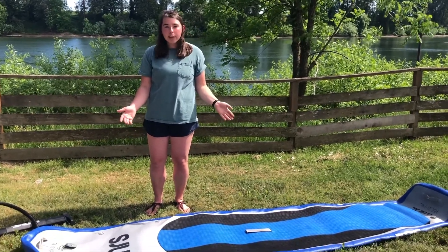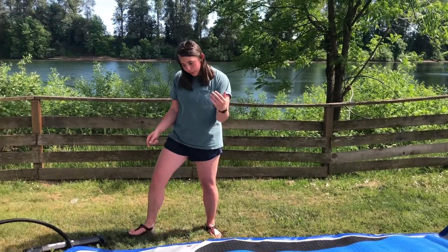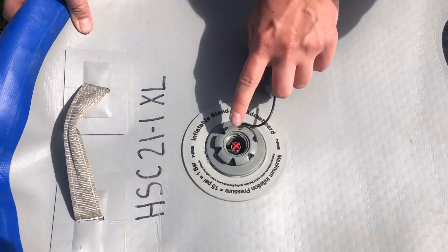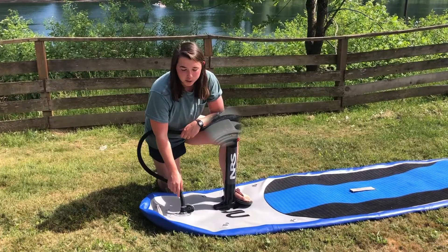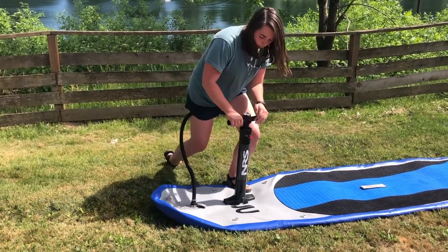Now that we've got our paddle board out on a flat space, we're going to show you how to pump it up with our pump. When we're pumping it up, we want the valve to be down and to the right and it's going to pop up into the air — that means it's able to hold air. Our next step is to screw the end of our hose into the valve and then we're ready to pump.